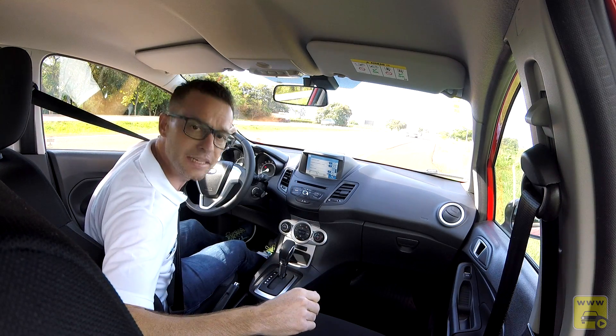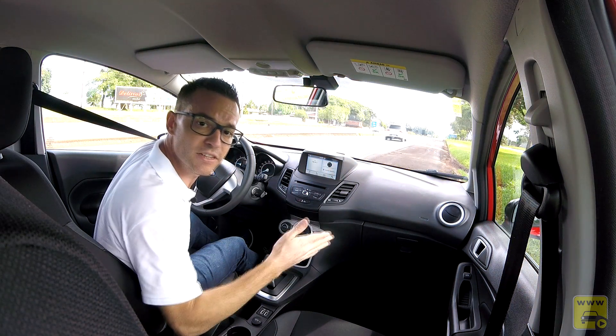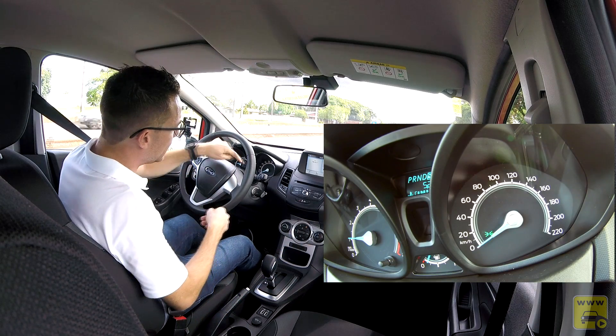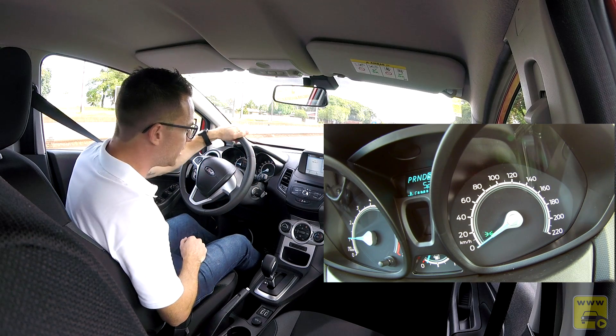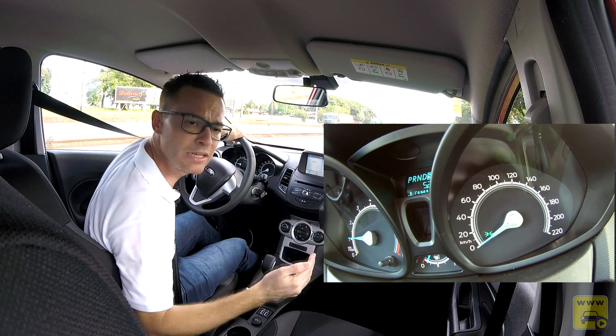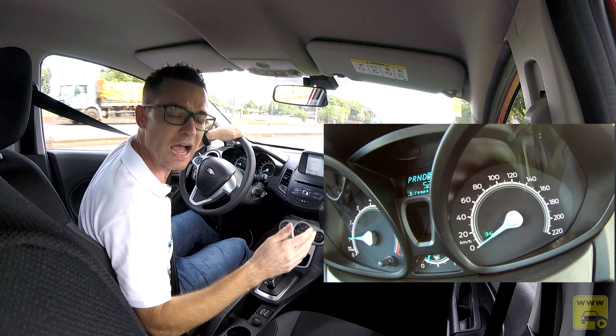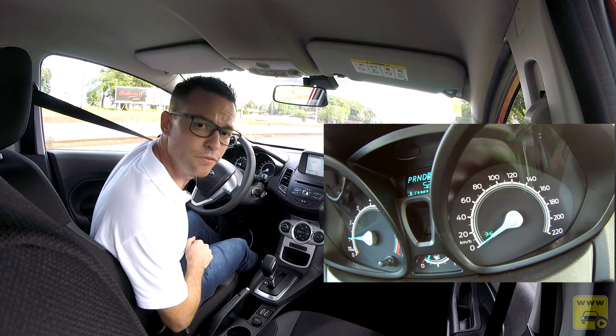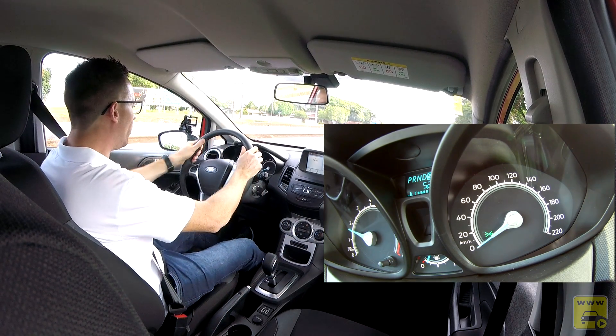Fizemos o teste de 0 a 100 km/h com o Fiesta EcoBoost, com a câmera fixada na coluna de direção. O câmbio foi deixado em modo S de Sport para extrair o máximo de potência do carro. A cronometragem foi feita pelo vídeo.